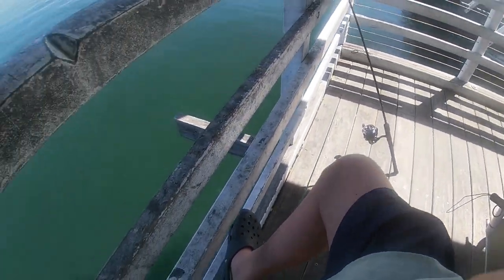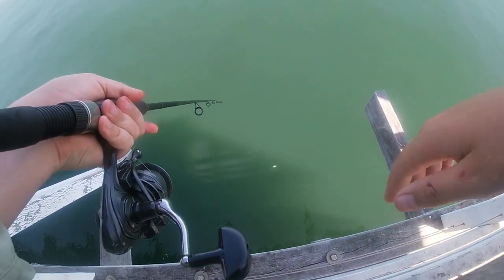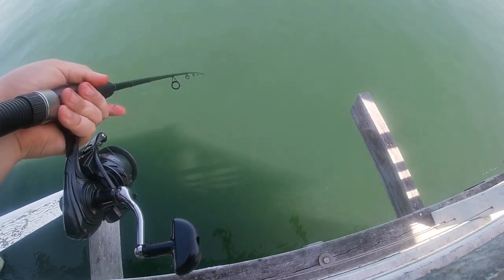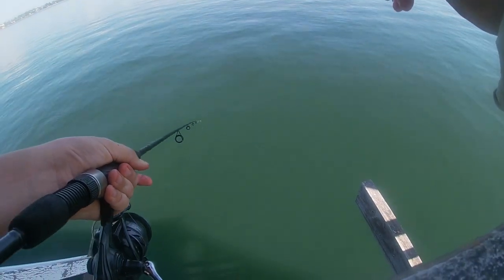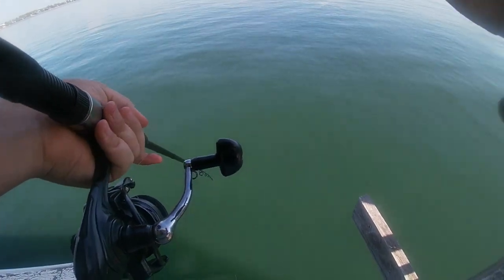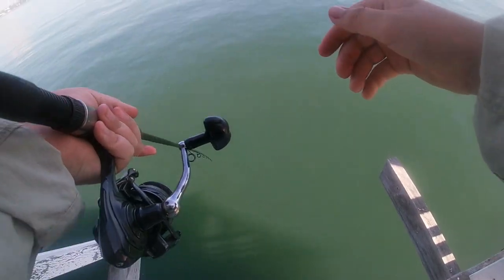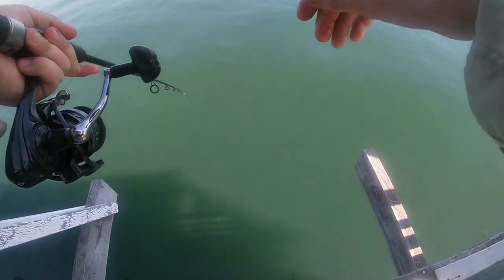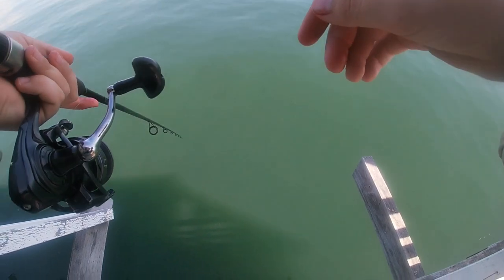Moved back onto the shady bit and getting big bites from bream down there. There are tons of little bait fish and bream underneath coming up trying to eat them. You drop your line down and you get hit by bream straight away. It's just way too hot out in the sun, so back under the shade. I've only got the one bream all day so far, but there are some big ones right down there.